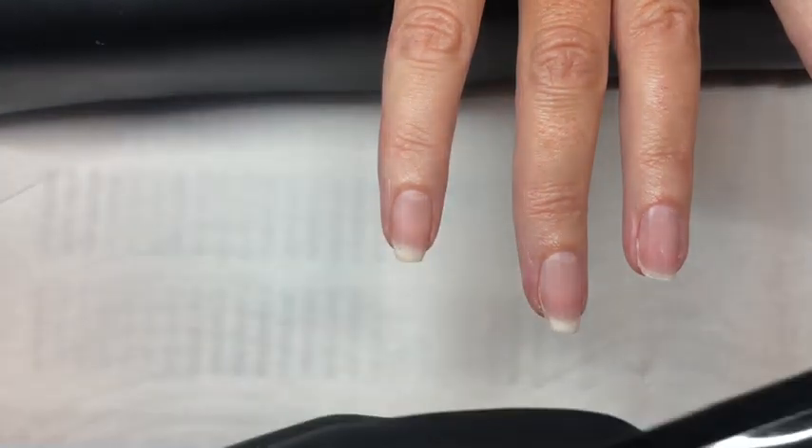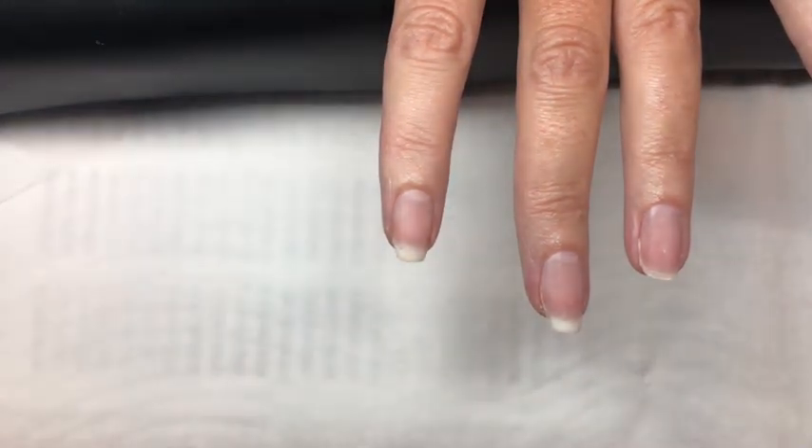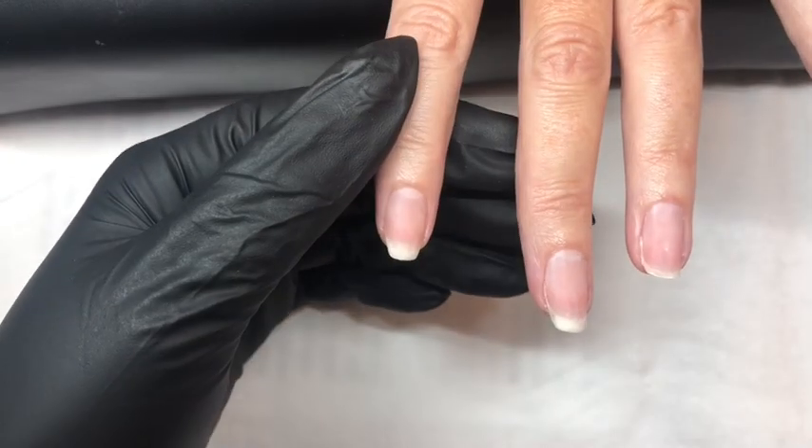In this video we will be doing an overlay using the new acrylic gel Aora from Nailchemy in sheer pink.